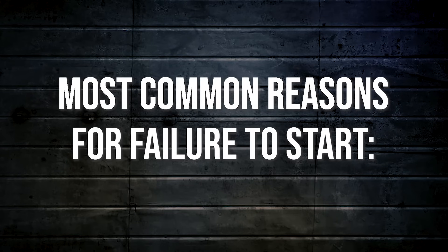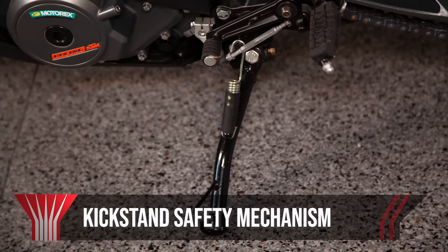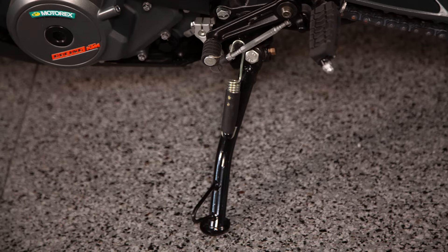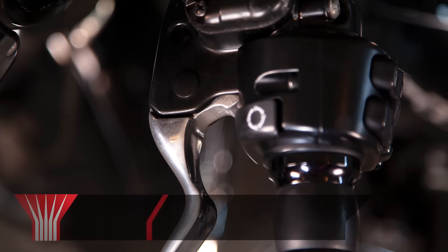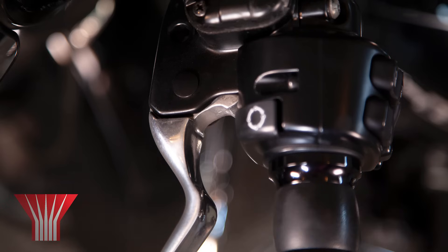Some of the most common reasons for a failure to start are: kickstand safety mechanism — some bikes are built with a kickstand safety mechanism that prevents them from starting if the kickstand is down; and gearshift neutral safety mechanism — in order to prevent the bike from accidentally starting while in gear, many models must be in neutral, or if not, you must have the clutch engaged prior to starting.